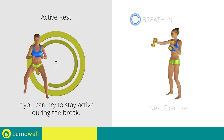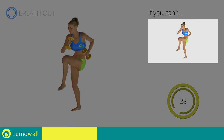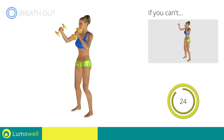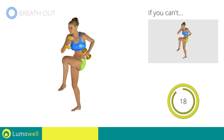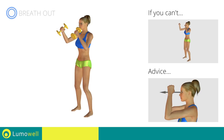Three, two, one. Go! If you can't do it, try using lighter weights or not using them at all. Do not strain your neck — stare at a fixed point in front of you to help you.